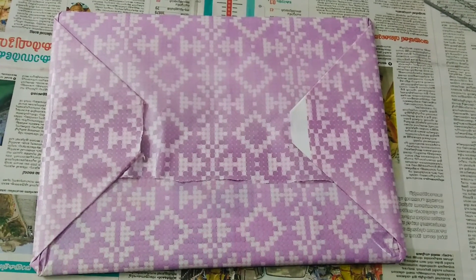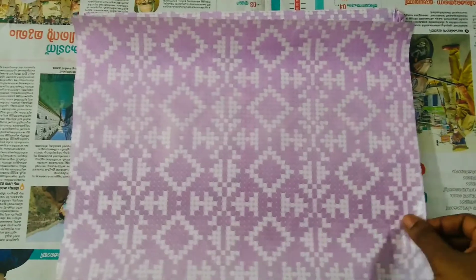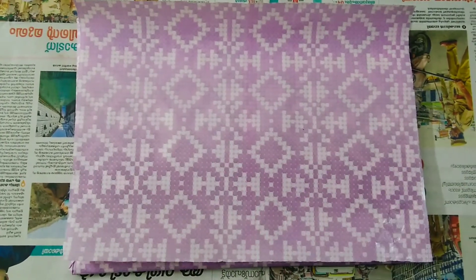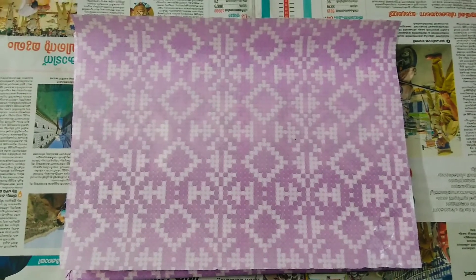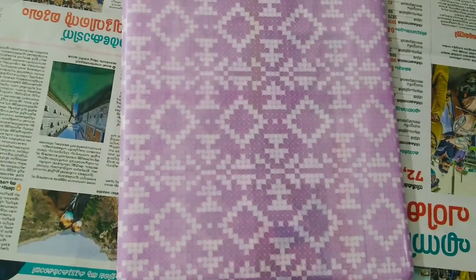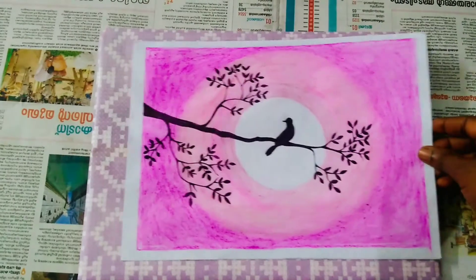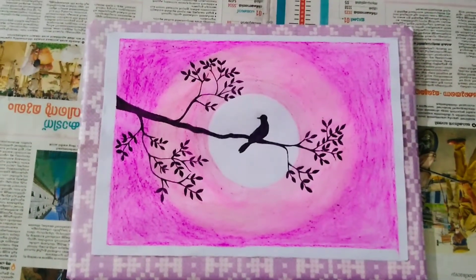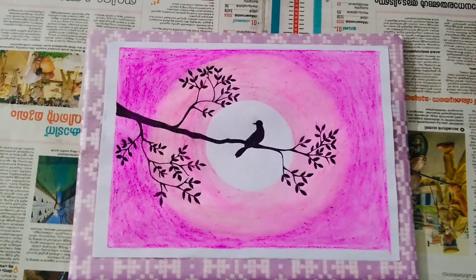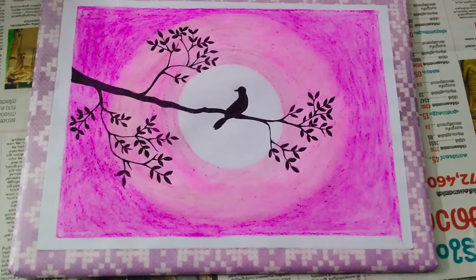Now we have the back side of the canvas and the front side of the canvas. This is the shape of a chart paper and color paper. Now we have the cut part of the canvas — put it on the back. The sheet is cut and placed on the canvas. Now I am going to put it on the front paper.